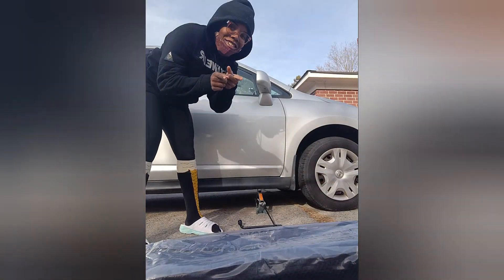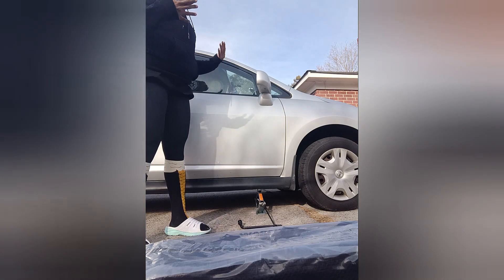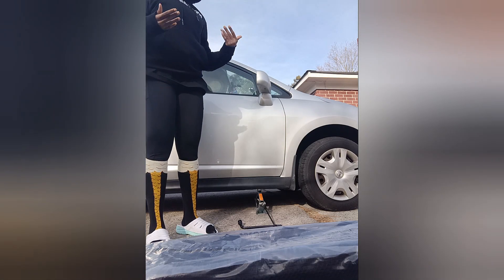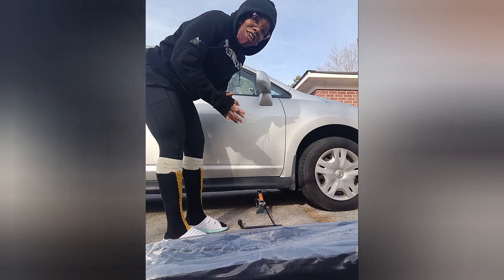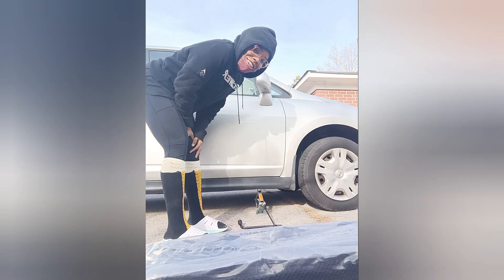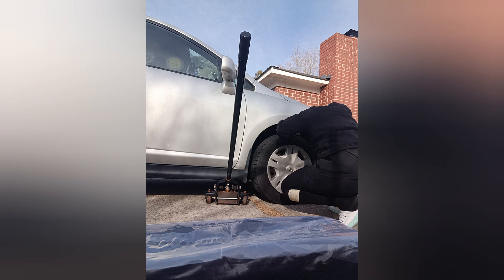Welcome back to my channel. Today me and my awesome fix-it-all brother — well, me mostly — are replacing the rotors and the brake pads on a 2011 Nissan Versa hatchback.